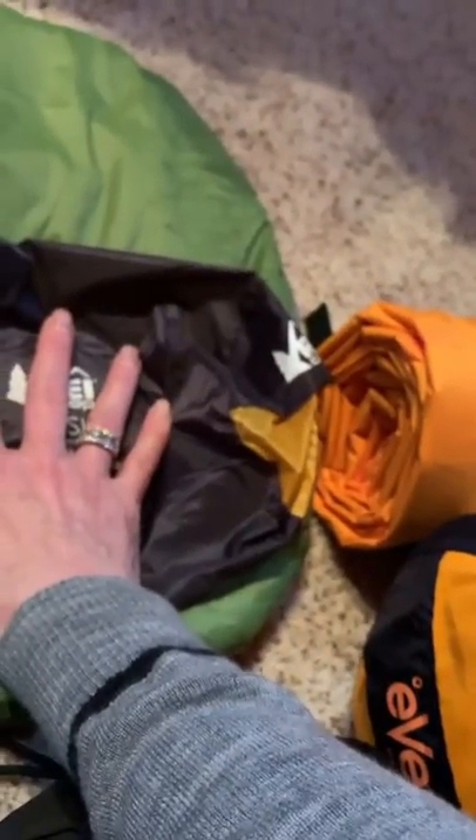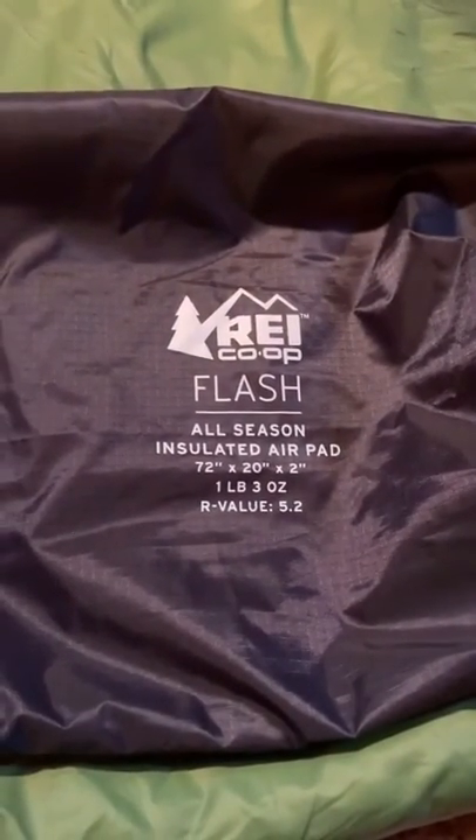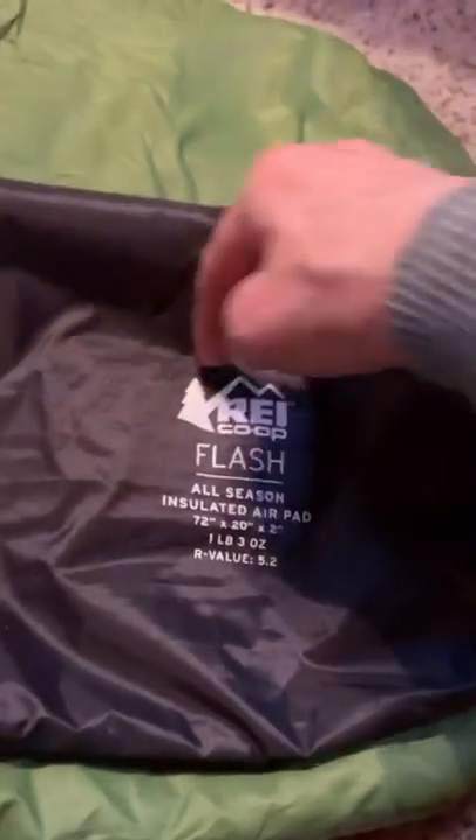This is my new sleeping pad. We had to get a second sleeping pad so that my sweetheart would have one when he came to visit. I wanted the Therm-a-Rest NeoLite, but I just couldn't get past the sound, so I went with the equivalent REI brand — the REI Flash — at 1 pound 3 ounces and an R-value of 5.2. They said it would be relatively warm on cold nights.